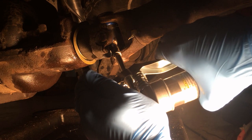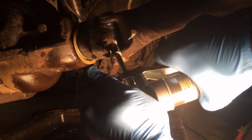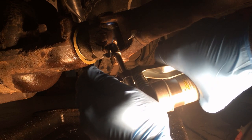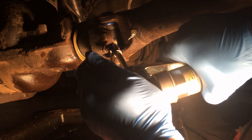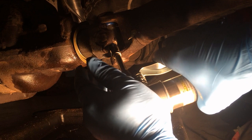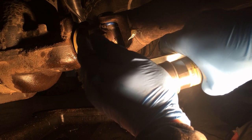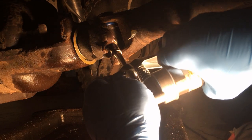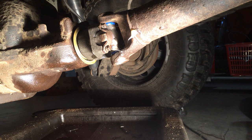I guess I just don't know when there's enough grease in here. Am I supposed to see those boots spit grease out, those dust caps? And it just did — starting to come out right over there. I'm gonna assume that's enough. It's more than it had.